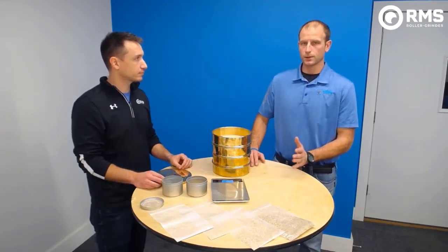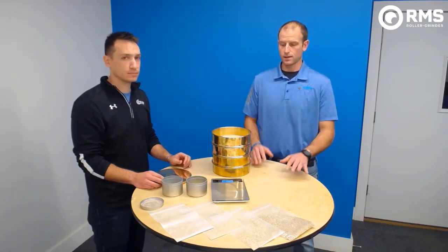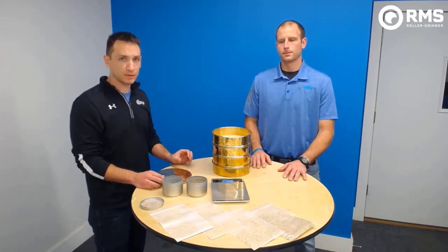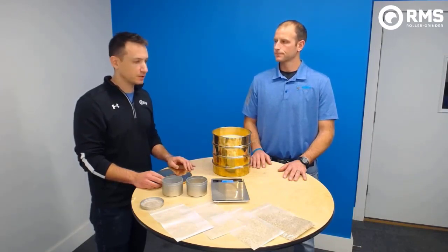If someone wants to learn more about the sieve set — how it works, how to do it, or even buy one — you can go onto our website, rmsrollergrinder.com, and just reach out to us and we can get you hooked up.